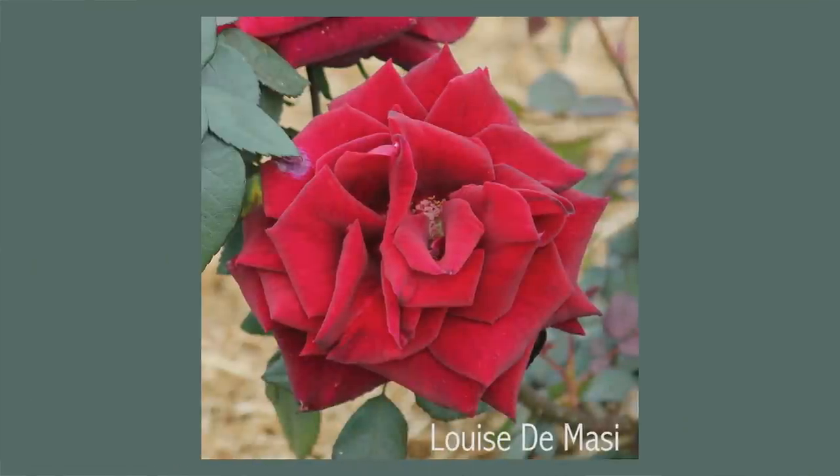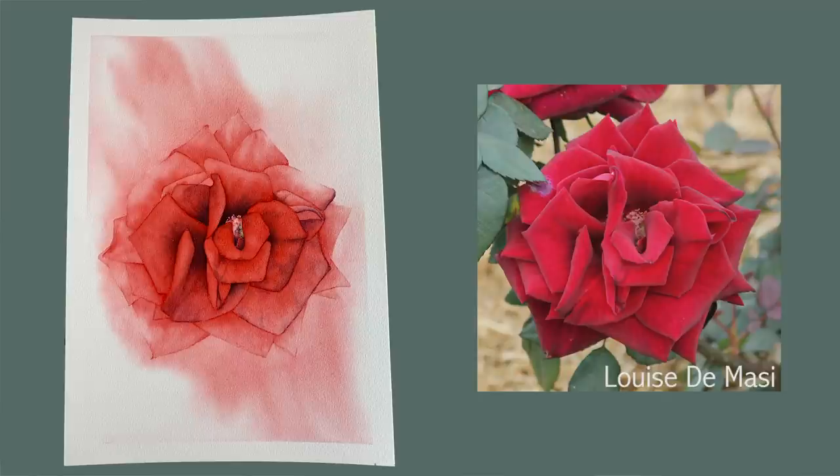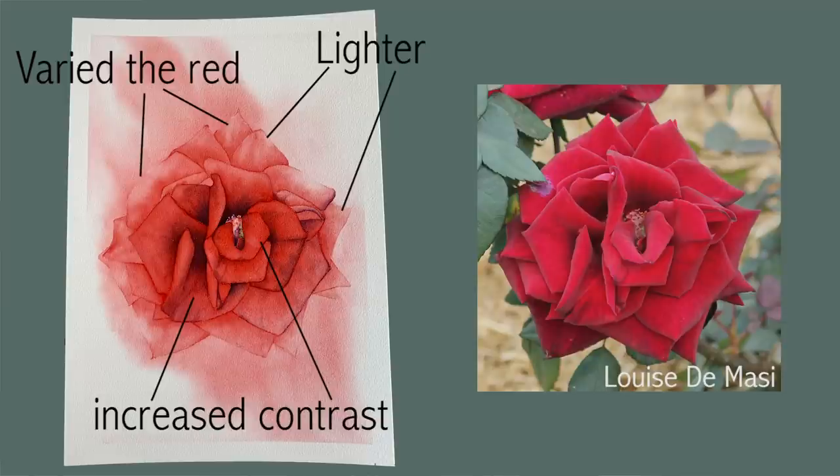I took the reference photo myself. I prefer the flowers I paint to be in the sun so that I get lots of beautiful cast shadows to paint. This one was taken outside but not in direct sunlight, so I don't have those cast shadows to make the painting more interesting. I had to come up with another way. I didn't want to paint the leaves — I wanted to keep it simple and focus on the rose. So I kept the outer petals lighter in colour and tried to make them fade away into the background, and I increased the contrast on the inner petals to bring those forward. I also varied the shades of red on the outer petals instead of painting them all one tonal value like on the reference photo.